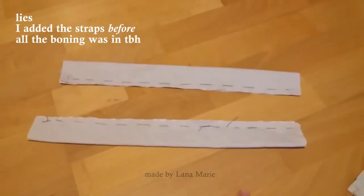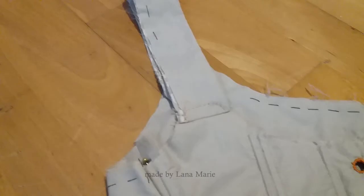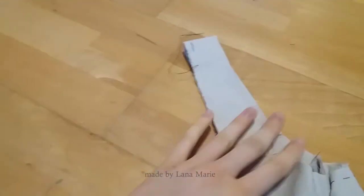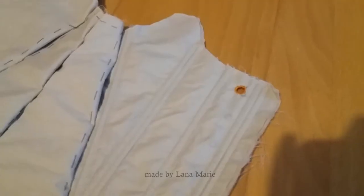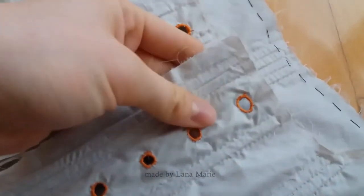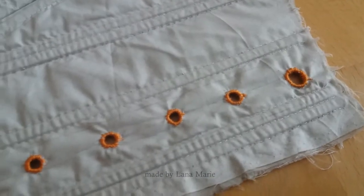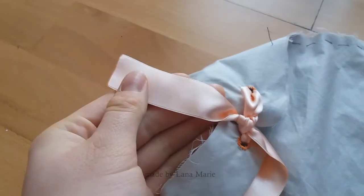After all the channels were done — about an eternity later — I proceeded to add the straps, which are also made up of four layers, just like the rest of the panels. At the back, soon to be known as the front — I'll explain everything in a minute, bear with me — there are ten eyelet holes at the back and two at the front for each strap to tie to, in order to make it adjustable. I went for this orange thread to give it a pop of color, and it will kind of match the peach ribbon I have for trimming.